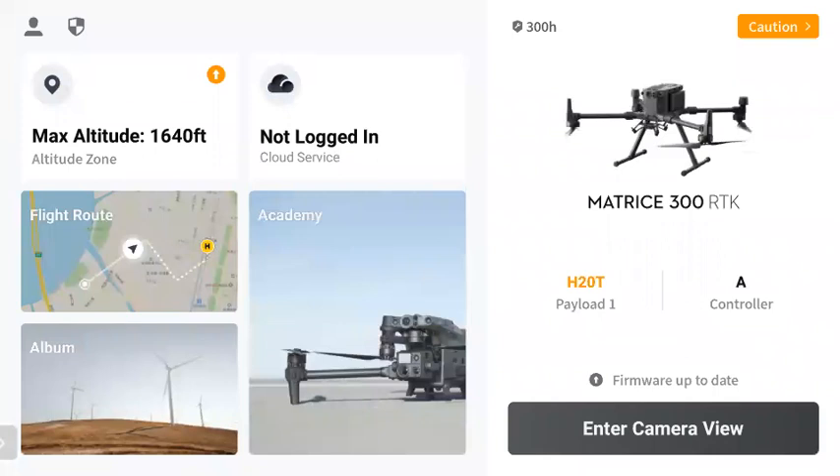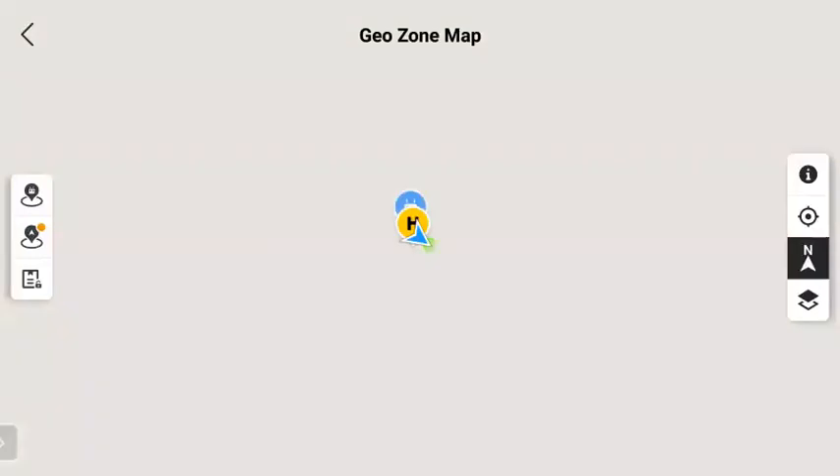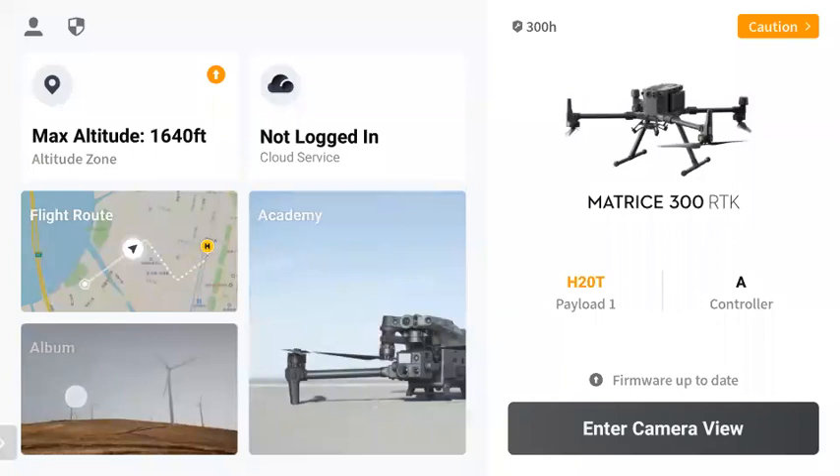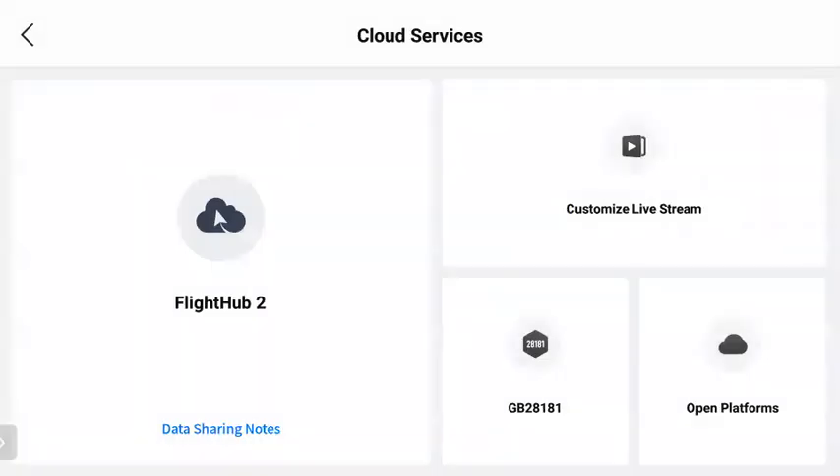On the left side, you can easily view GeoZones and there's another option with the lock button on the bottom left to download and enable unlocking certificates. You can also look at your album to review photos, and the academy if you'd like to view tutorials or information. In the top middle, you have cloud service — this is where you'd connect to FlightHub 2 if you'd like to try that out with the M300 and H20 series or the M30. Customized live stream is now where you'll run an RTMP or RTSP stream, and open platforms is for developers using the cloud API.